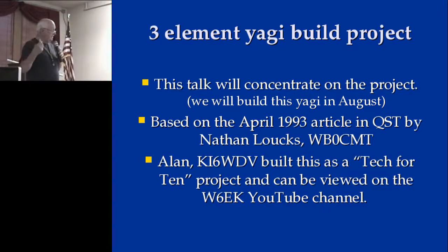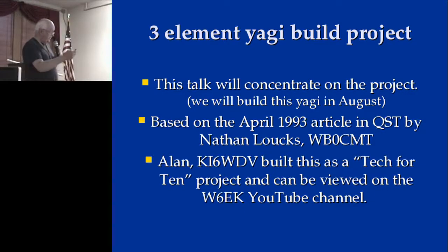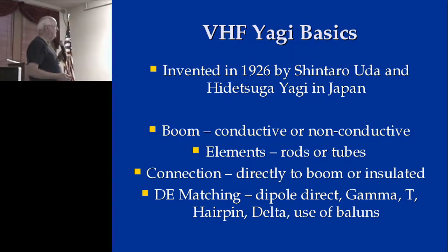We're going to talk about the antenna, the article in QST with Nathan's WB0 CMTs, and about Alan who built the unit. That's a picture of it with all three elements in place, and we went over when it was invented by the gentleman in Japan. Now, for boom connection and matching: the boom can be conductive or non-conductive. If it's non-conductive, that's a little easier to figure out spacing. If it's conductive, then you have to look at how you're connecting the elements to the conductive boom.